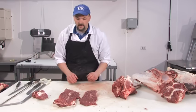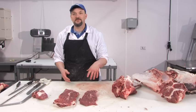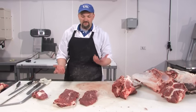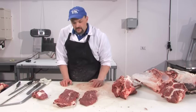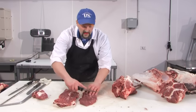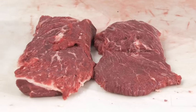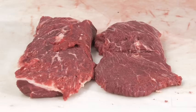Now we have the top part of the muscle and the bottom part of the muscle. The shape kind of looks like the bottom part of an iron, and so the beef industry has named these cuts the flat iron steak. Typically these are cut in half or to certain portion sizes, vacuum packaged, and sold as flat iron steaks. It's a very tender cut that's gaining in popularity — you can find it in several grocery stores and restaurants.